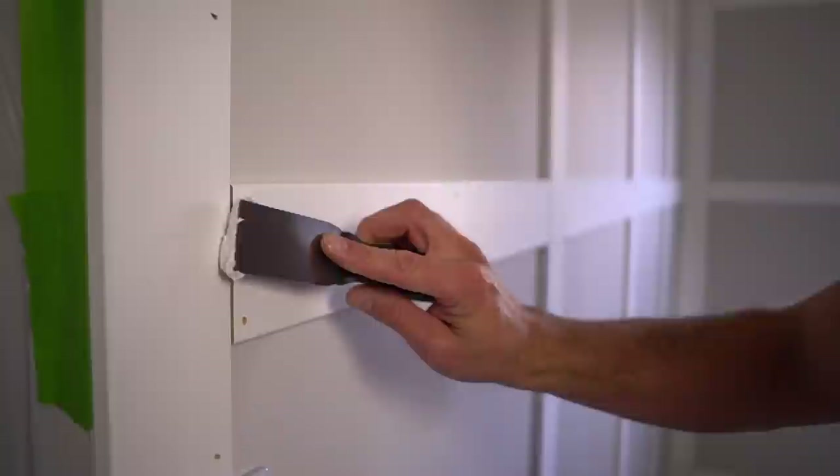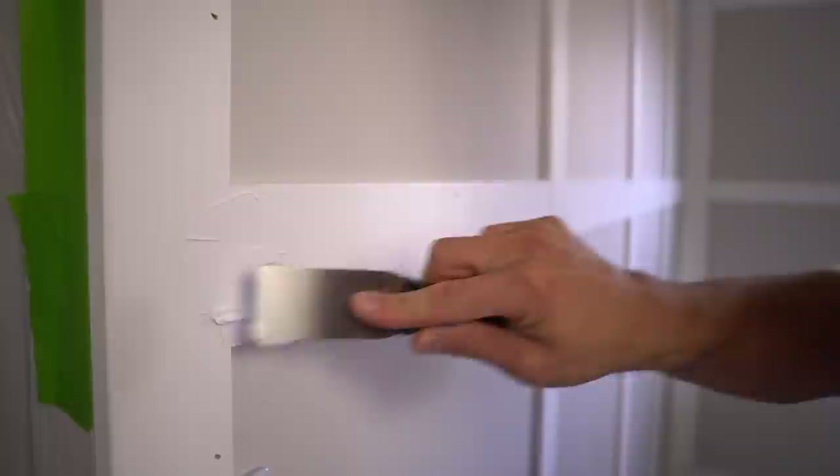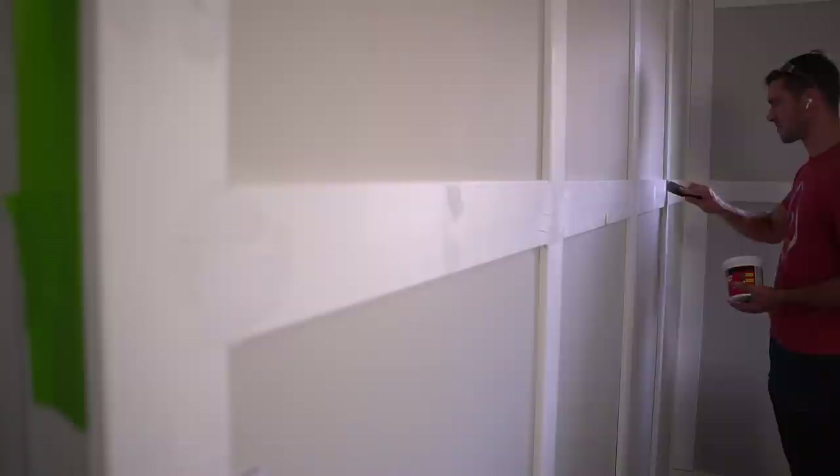We have all of our trim in place and ready for patching and caulking. The first step is to fill all the seams as well as the copious amounts of nail holes. This way we have a really nice transition from board to board, and once these sections are fully sanded you'll barely be able to see the seams. As I have my friend fill the remaining nail holes, I proceed to installing my caulk.